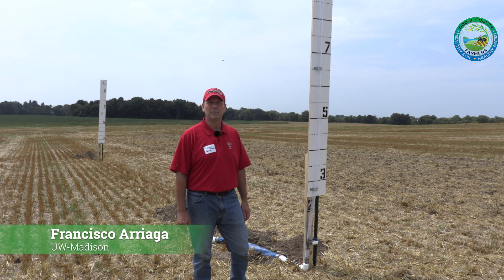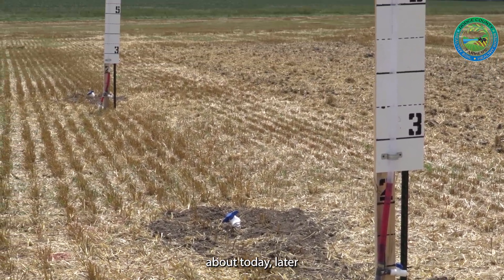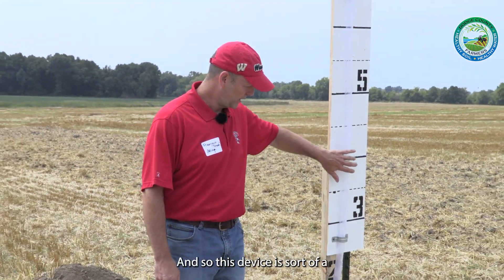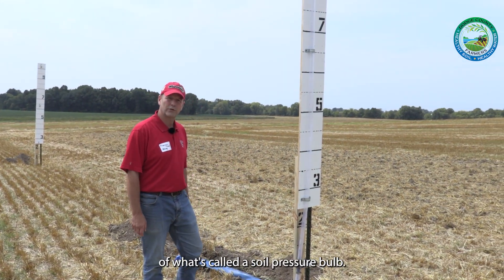Hi, this is Francisco Arriaga, faculty member in soil science in Extension. What we're going to be talking about today in this field demo is essentially a soil pressure demonstration, and this device is a demonstration version of what's called a soil pressure bulb.